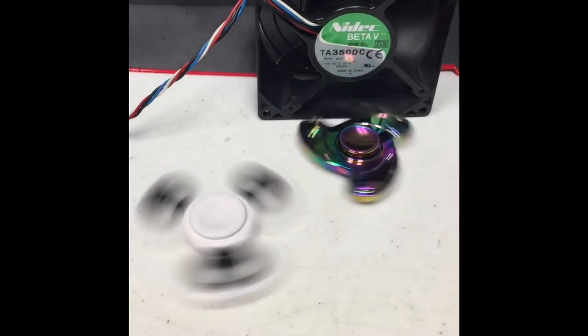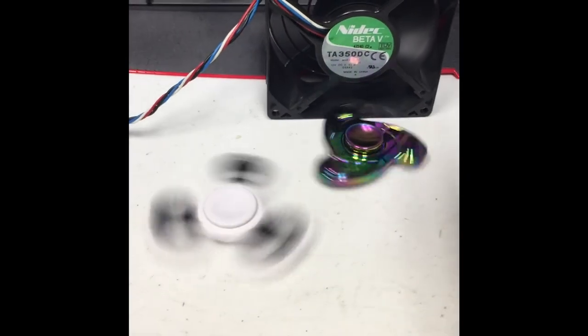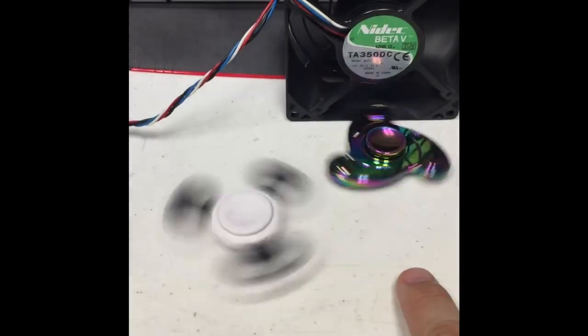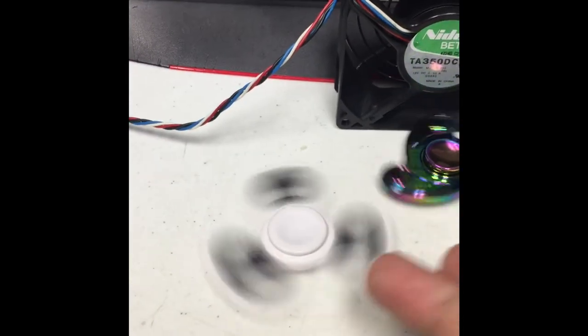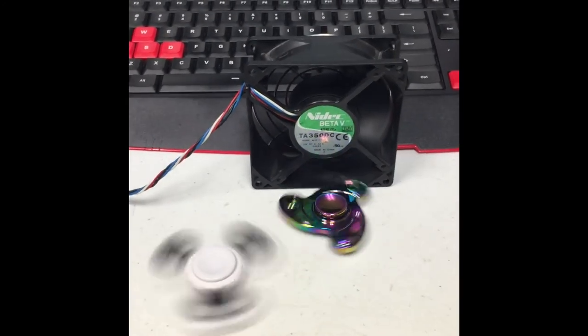Update to the original part of the video: I now have two fidget spinners being spun by the NIDEC Beta 5 fan. I tried putting a third one here and it didn't spin, tried another spot and it didn't spin either — there was like a collision of air or something. But over here it's actually spinning faster than it ever did. Yes, I am bored.